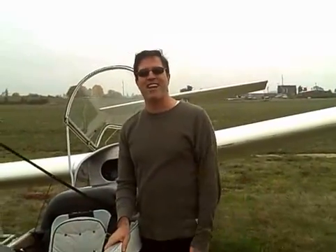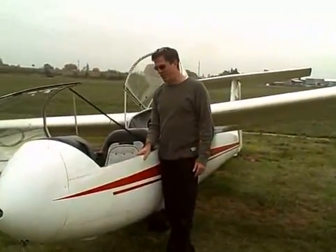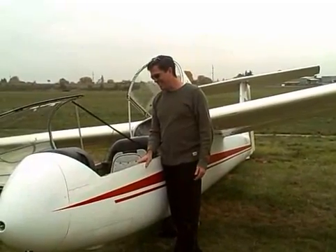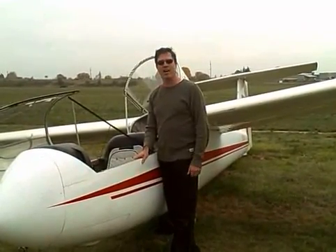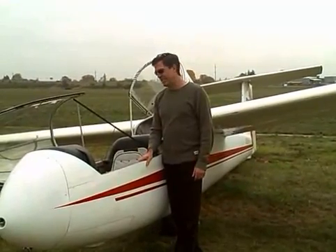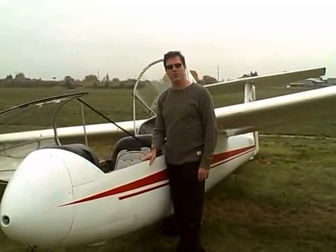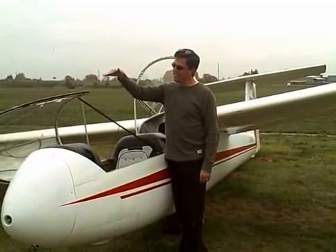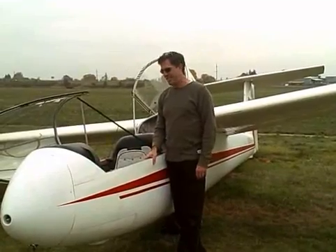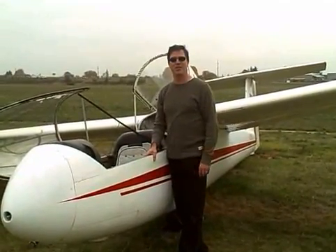This is like the greatest sport ever devised, at least in my humble opinion. It's like sailing but in three dimensions, and you can stay up for hours and hours on end — that's really the trick and the fun of it. Today's not a day where we'll be staying up for long; we'll be doing what's called a sled run, which means getting towed up and then descending slowly the whole way down. But any day soaring is a great day.